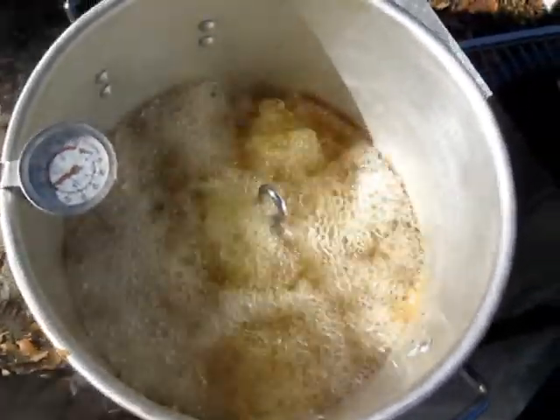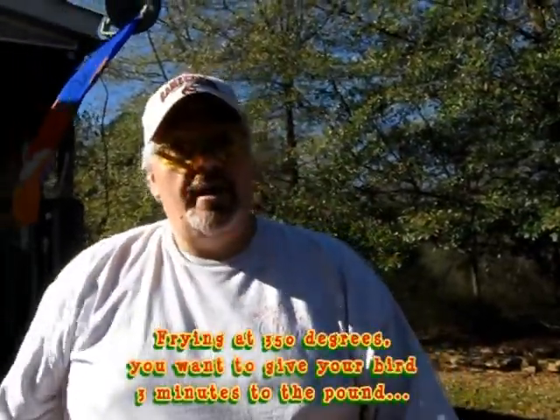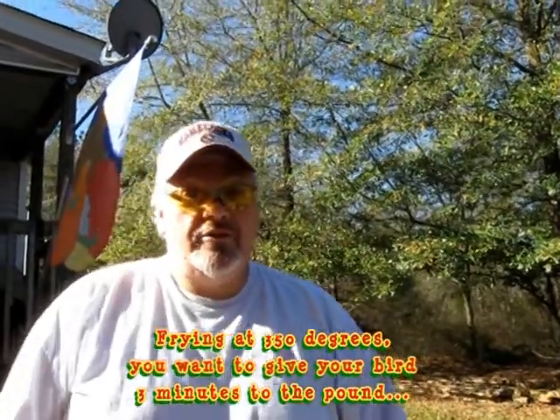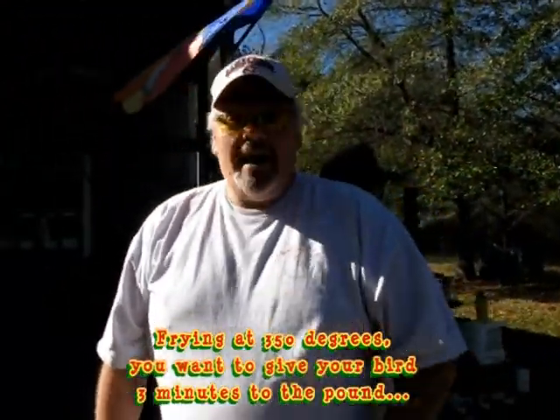And he's in. It was painless. You can see the gauge — it dropped to about 325. We want to keep him right there between 325 and 350. That's a 13-pound bird — three minutes per pound, that comes to 39 minutes. So somewhere between 39 and 40 minutes he'll be ready to come out. We'll be back to see it in, folks.